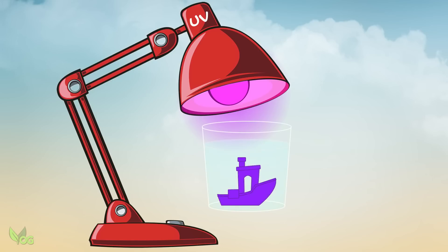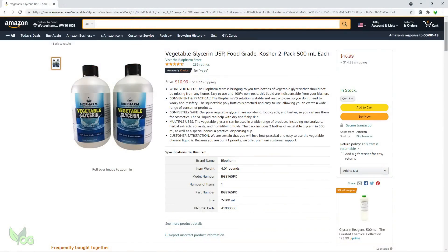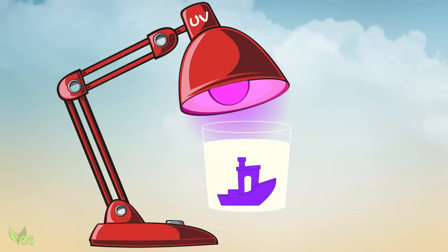One possible solution might be to place the print in water, but unfortunately the print can absorb some of this and that too can spoil the finish. The solution is vegetable glycerin. It's nice cheap stuff, relatively harmless and readily available. It allows UV light through it to cure the print. It allows oxygen to be emitted and importantly, it doesn't get absorbed into the print. Plus you only need to buy one bottle as you can reuse it time and time again.